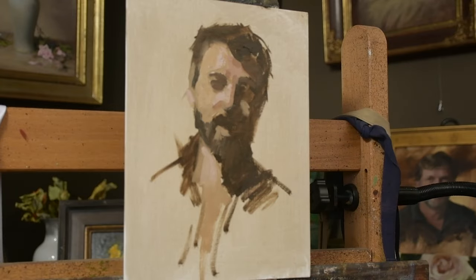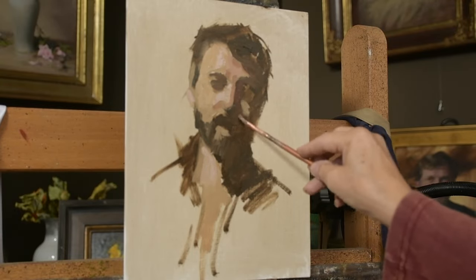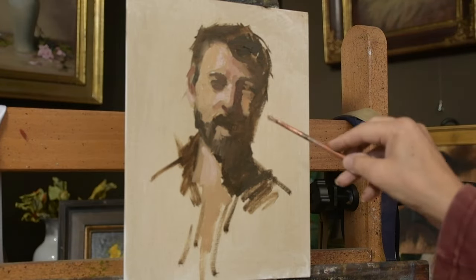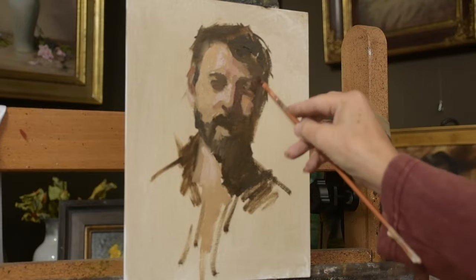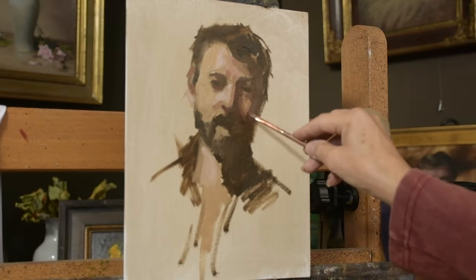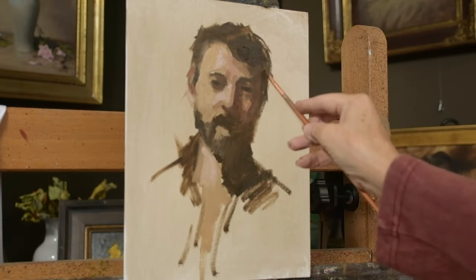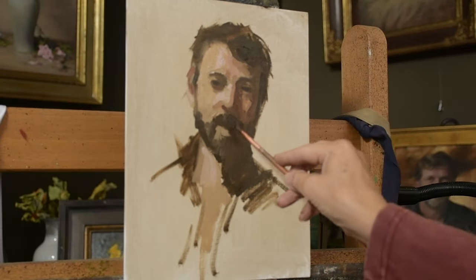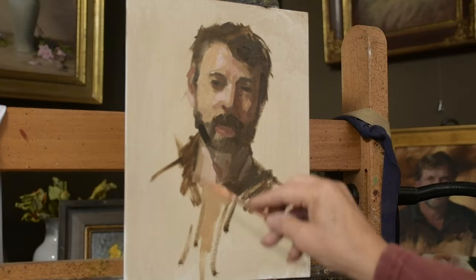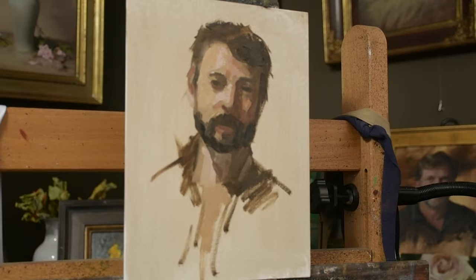As I paint, I'm not one who makes sure the drawing is correct right from the beginning. I really love the search as I paint — getting my values, colors, and drawing within a fairly close ballpark. I call them 'aboutisms' — the skin tone is about this color, this shape is about this shape. I don't stress over making every shape perfect from the beginning.